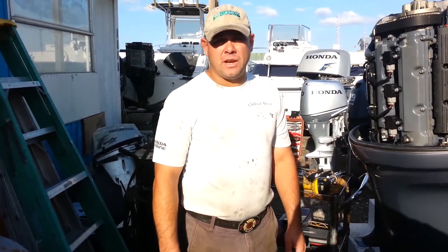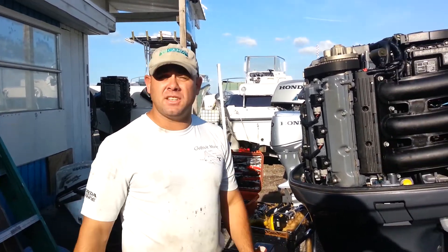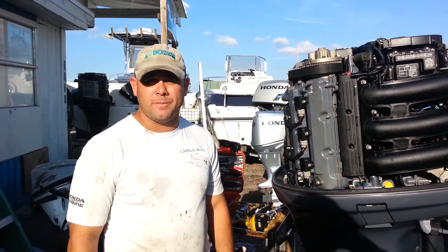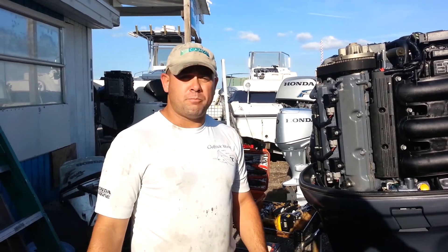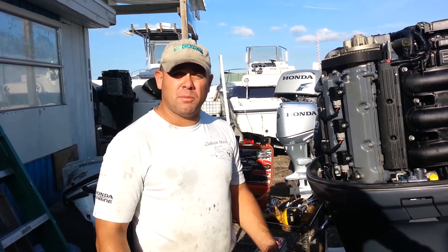Hi, my name is Aaron. I'm from Gulfside Marine in Southwest Florida. Today we're going to be talking about doing a compression test on four-stroke outboards or outboards in general. This one specifically is a Yamaha 250 horsepower motor. I've got about 20 plus years in the marine industry and Yamaha is a very common name, and you can apply these ideas and this method to most four-stroke outboards.